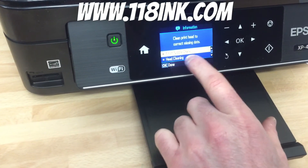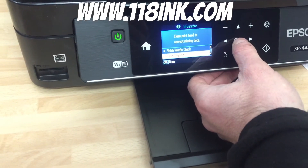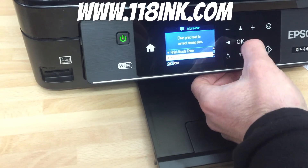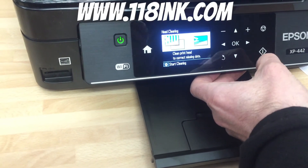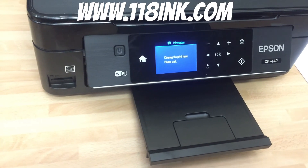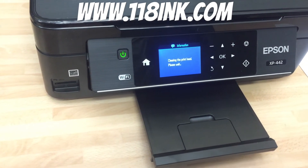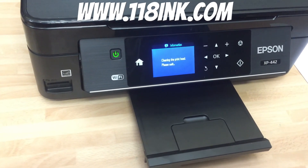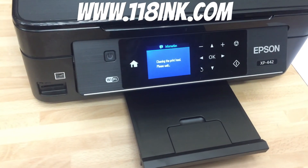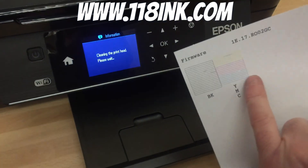So we want to go down to Head Cleaning. You go down, select Head Cleaning, press OK, and Start Cleaning. This can take up to two or three minutes, depending on whether it's the first time you've done it or not. And if after doing this you find it's still not 100%, just do it again. Thank you very much.